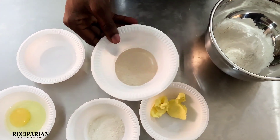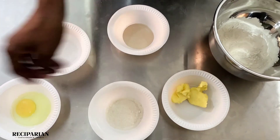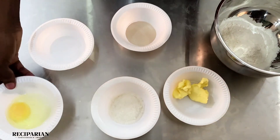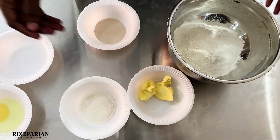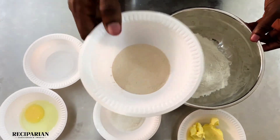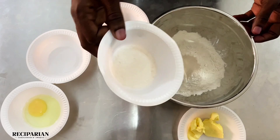half tablespoon of yeast, 50 grams of butter or margarine, 25 grams of sugar, 1 egg, and half cup of water. So I'm going to mix in the yeast with the flour, sugar, and the water.